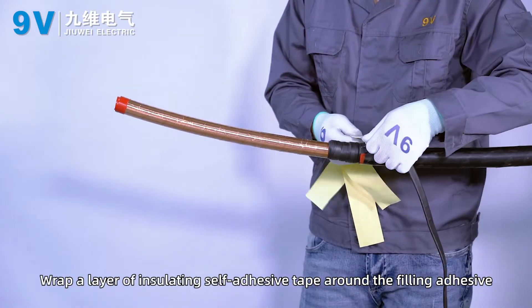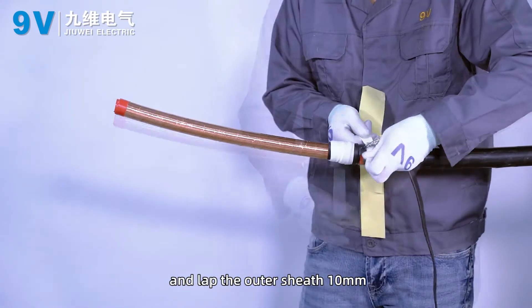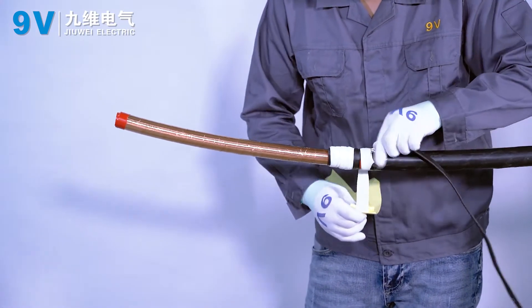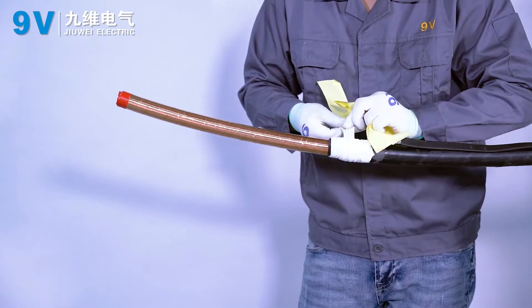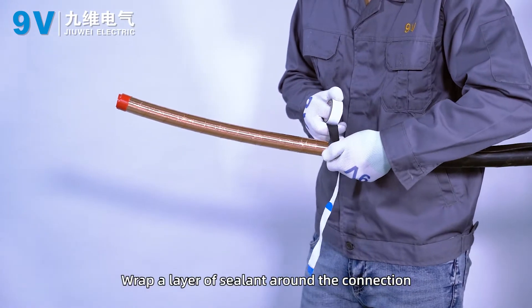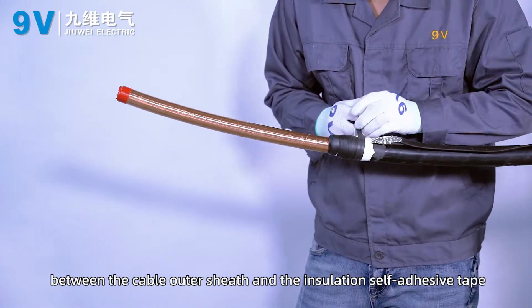Wrap a layer of insulating self-adhesive tape around the filling adhesive, lapping the outer sheath 10 mm. Wrap a layer of sealant around the connection between the cable outer sheath and the insulating self-adhesive tape.